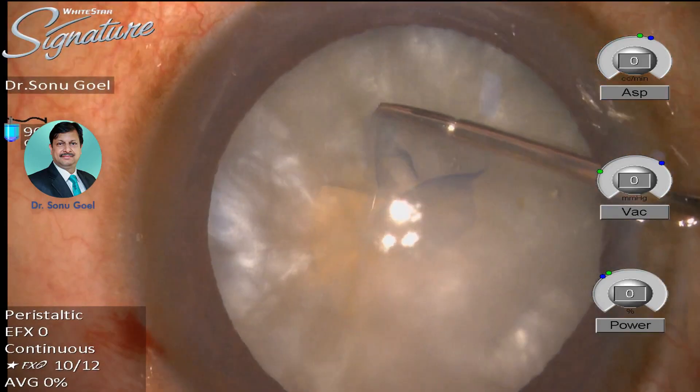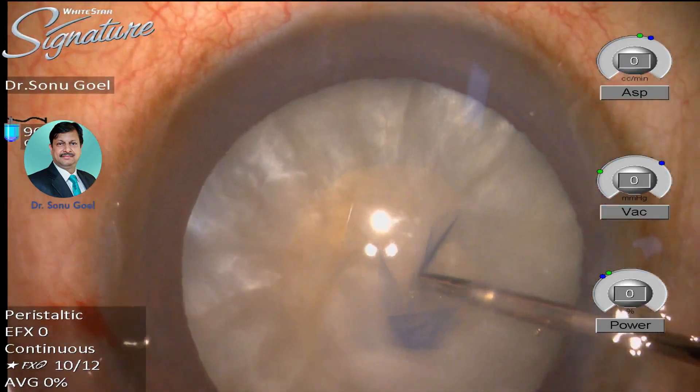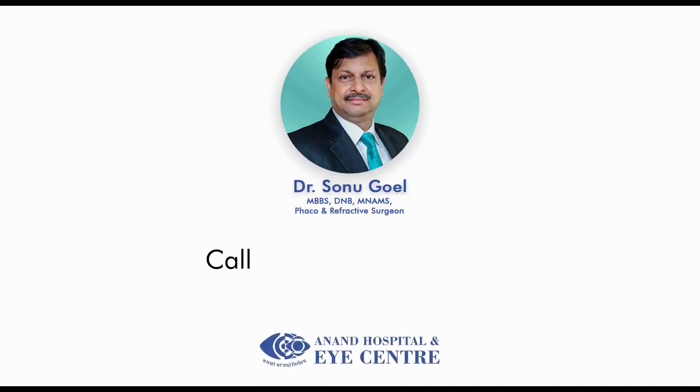In our experience, this is a great tool for managing white mature cataracts.